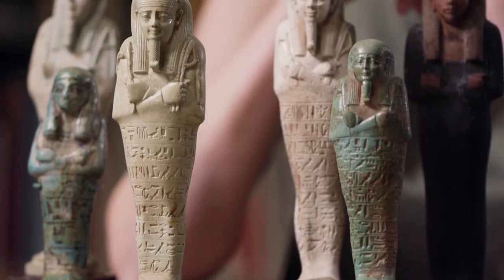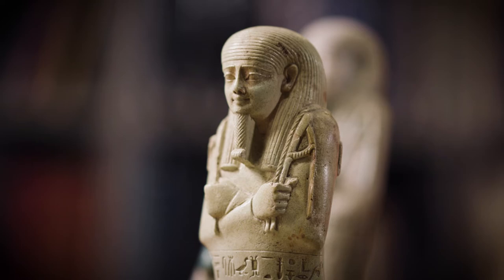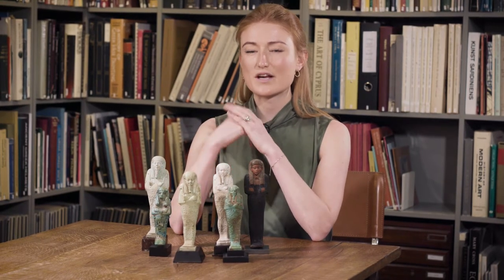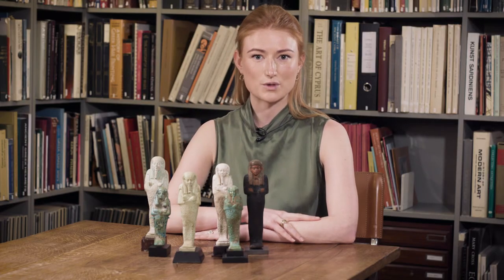Shabtis were little figurines that the Egyptians buried with them to perform their duties in the afterlife. The word shabti literally means 'answerer,' and the deceased would have one of these so that when Osiris said to him, 'come and plough the fields or till the soil,' their shabti would come along to do all of their agricultural work.